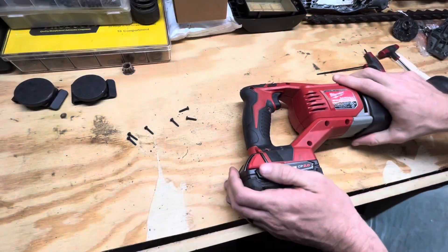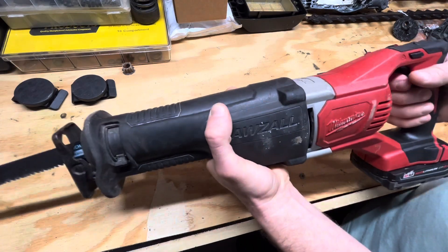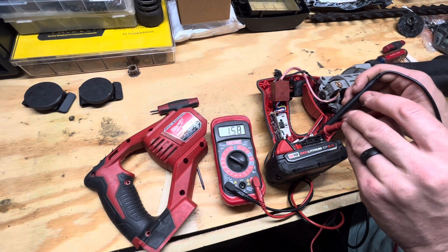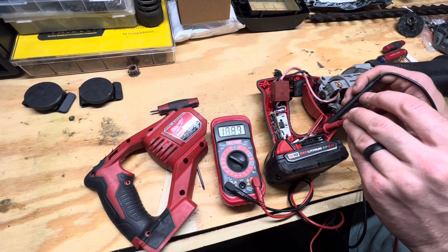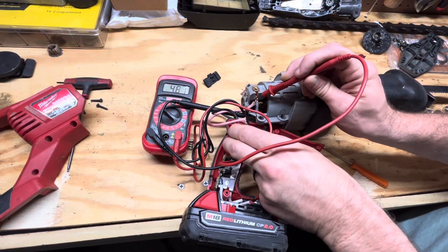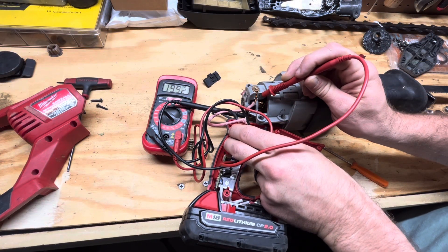I got everything sort of partially reassembled and unfortunately the saw still doesn't work. Using a multimeter, I can see we're getting 18 volts past the battery terminal. When I squeeze the trigger, I can see we're also getting 18 volts at the motor itself.